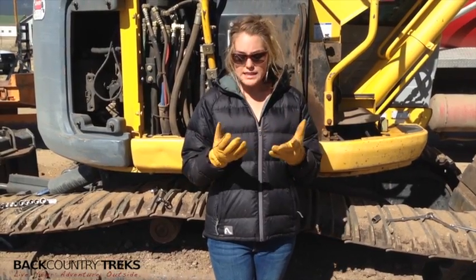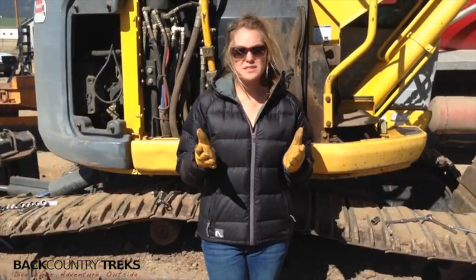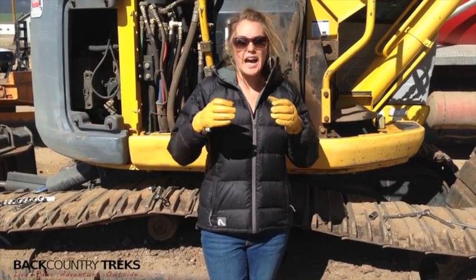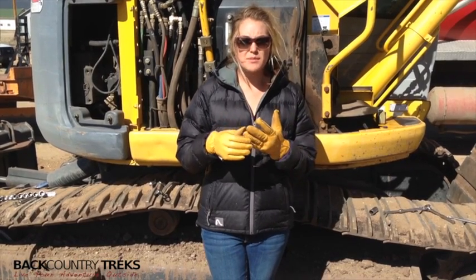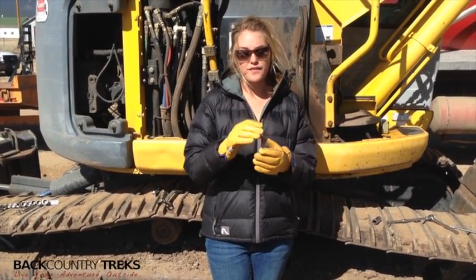A little bit about the sizing — I went up. I'm usually a small to extra small in gloves, but I actually went up to a medium in these because of the liner. They're a little bit tighter and they fit me pretty well. They're a little long in some of the fingers, but as far as around the finger and around the hand, they feel pretty good.